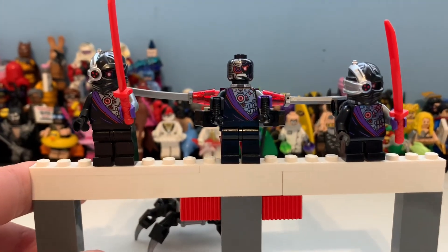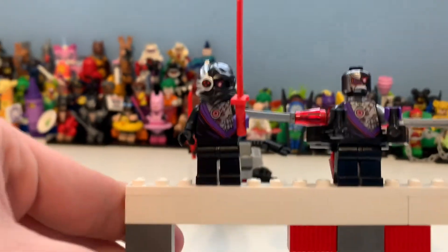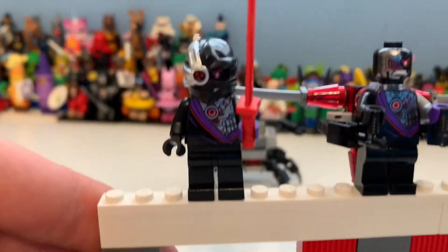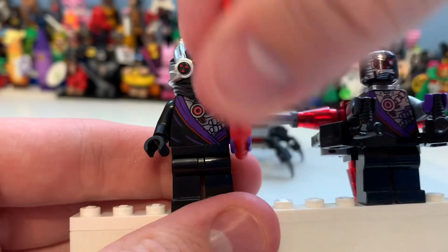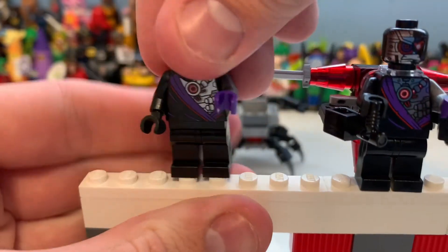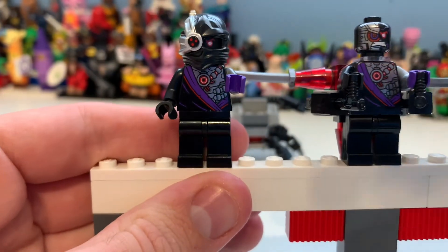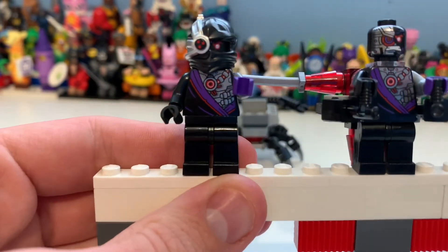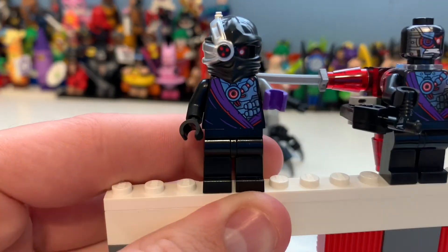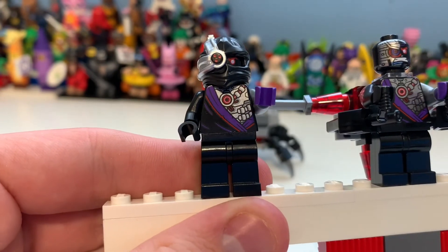Taking a look at these minifigures, we have the three Ninjoids and then the one Min Droid. Starting with the one on the far left, you can see the detailing — they've basically all got the same body printing and helmet. Two of them have the helmet and two of them don't. I think that looks really cool.